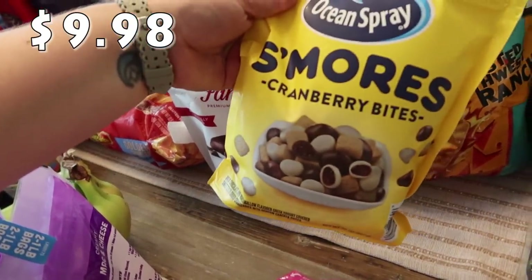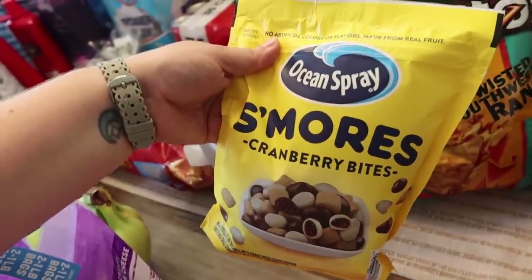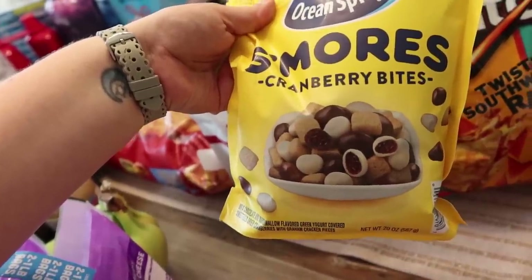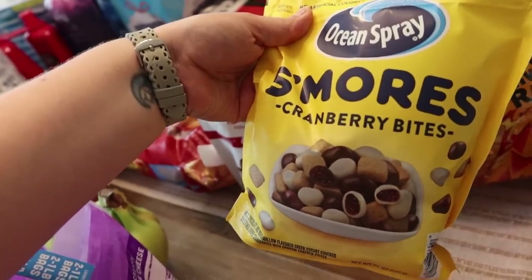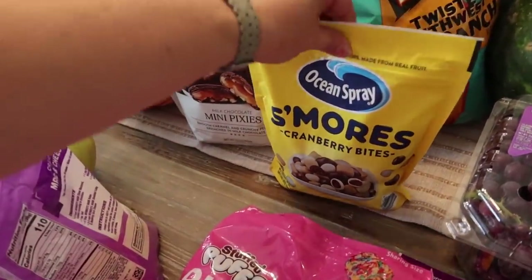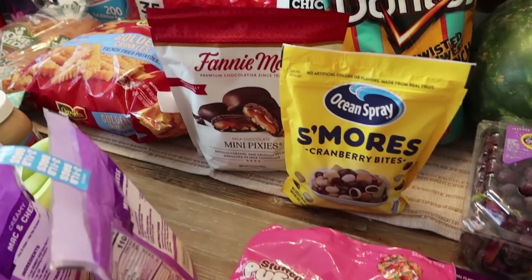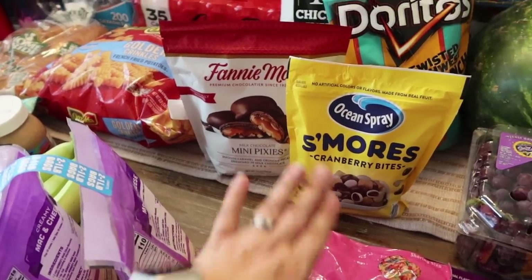I also saw this — I love these little trail mix or snack mixes, they're super yummy. This is Ocean Spray S'mores Cranberry Bites. It has milk chocolate and marshmallow-flavored Greek yogurt-covered cranberries, and it also has graham cracker pieces. I thought that would be a fun end-of-summer snack to add to lunches or take to the lake.